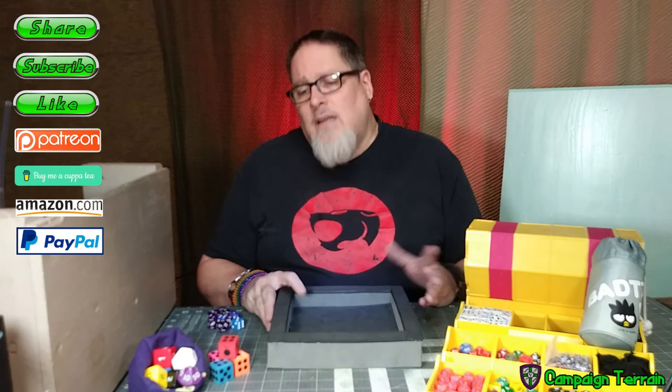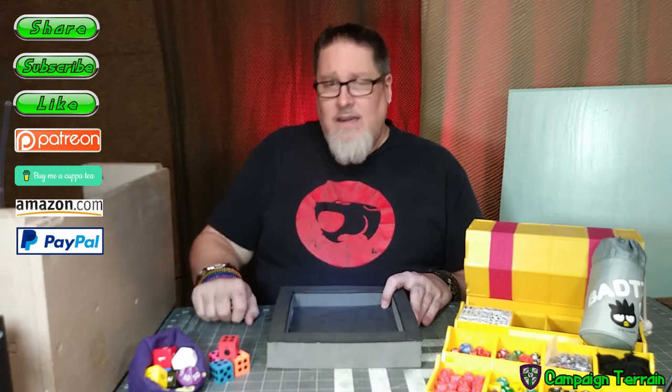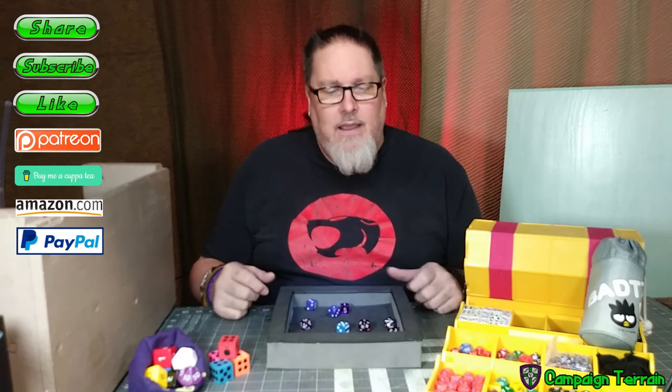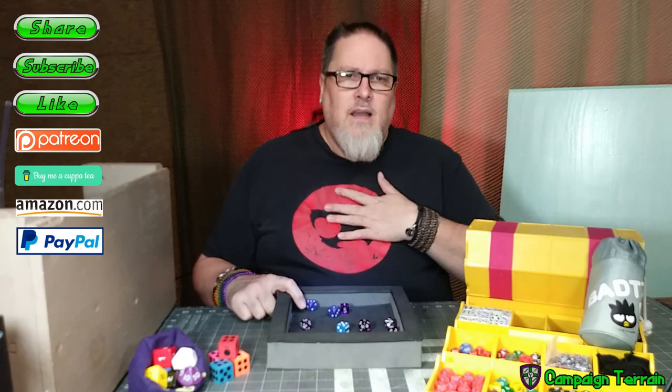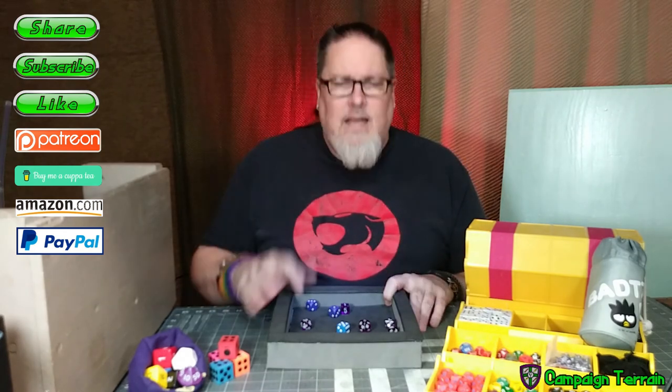All this stuff is really simple and really straightforward — you can do this. I know you can and I'd like to help you get inspired to up your own game. So with that, time to game. Let's get rolling and I will see you next week. Once again this is Campaign Terrain, I'm your host Cross. Please hit the buttons for like, share, and subscribe and help out the channel. I'll see you next week and until then I wish you luck in your campaign. Thank you so much for coming.